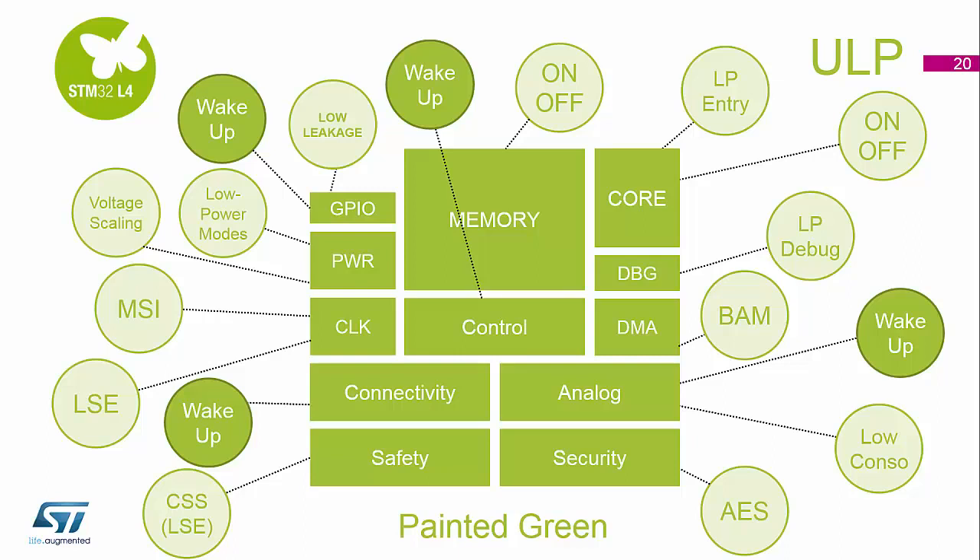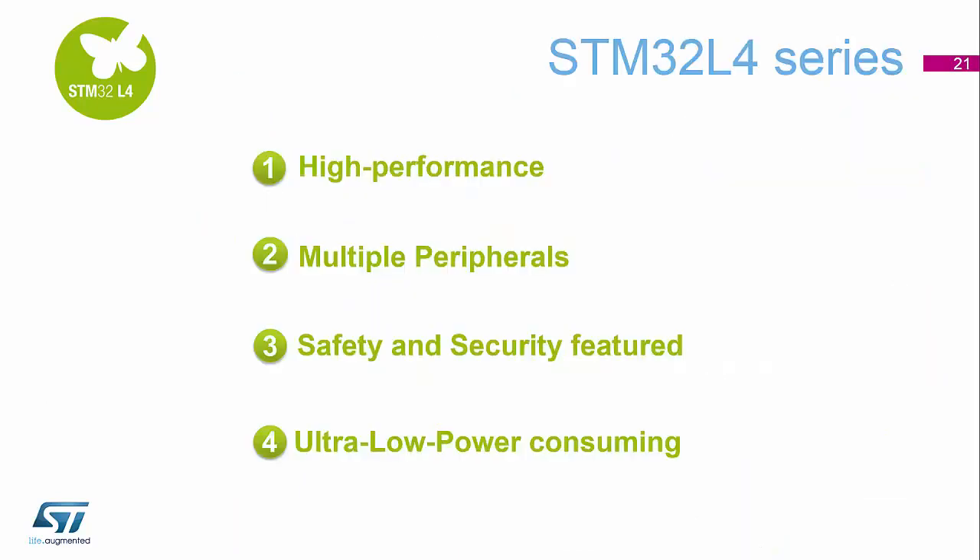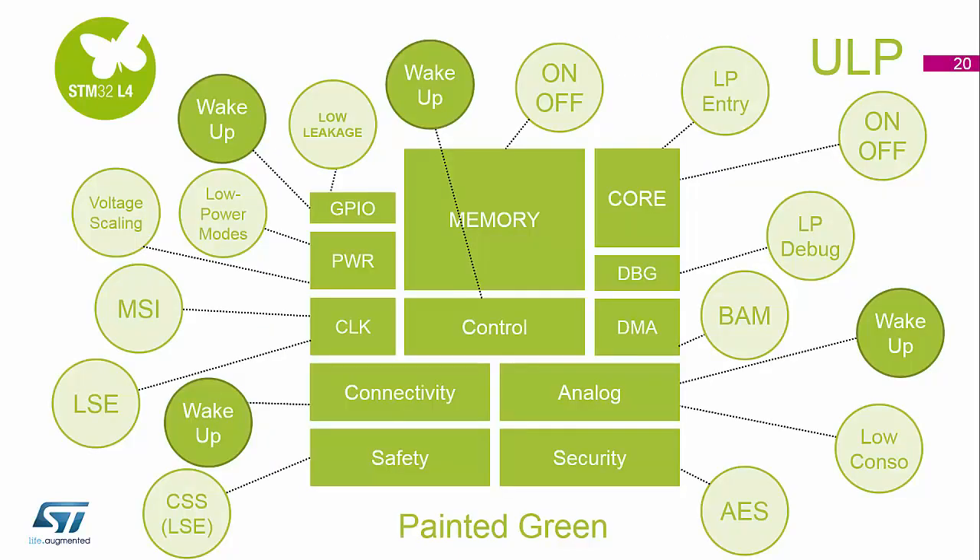You can wake the device up from multiple GPIOs that are available. Power-wise, which we'll show in the next section, we can drop the device into various low power modes, which include voltage scaling. You've seen all the various clock sources we can use and how much consumption they have available to them.